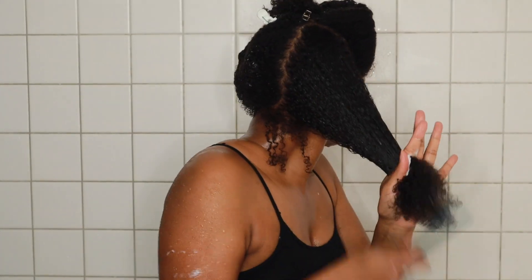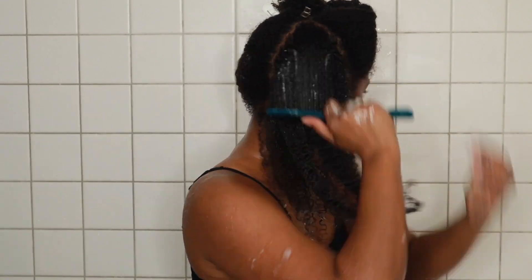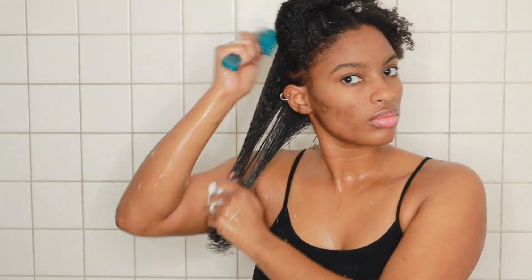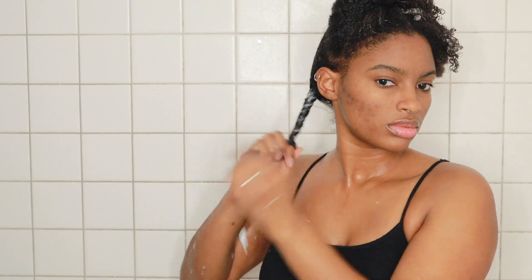I'm not going to hold you guys too long because you've seen me shampoo and condition my hair a million times on this channel already, so I don't want to bore you. I'm going to finish detangling my hair, deep condition off camera, and I will see you guys when it's time to style.